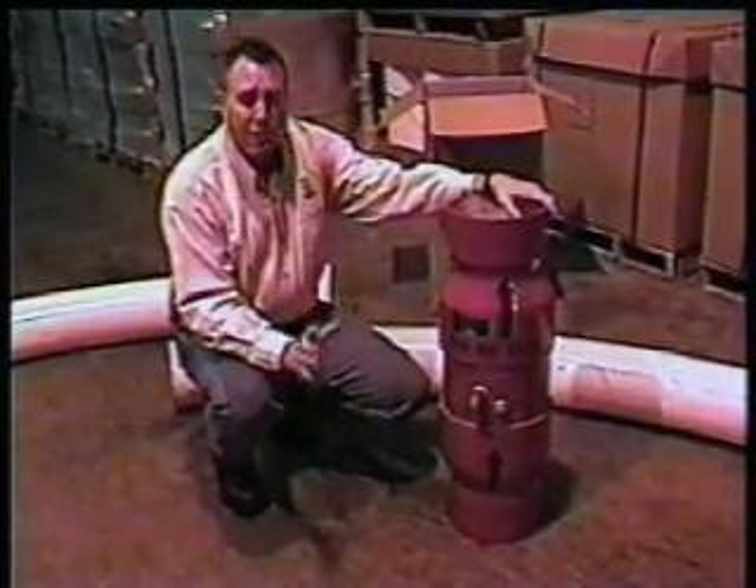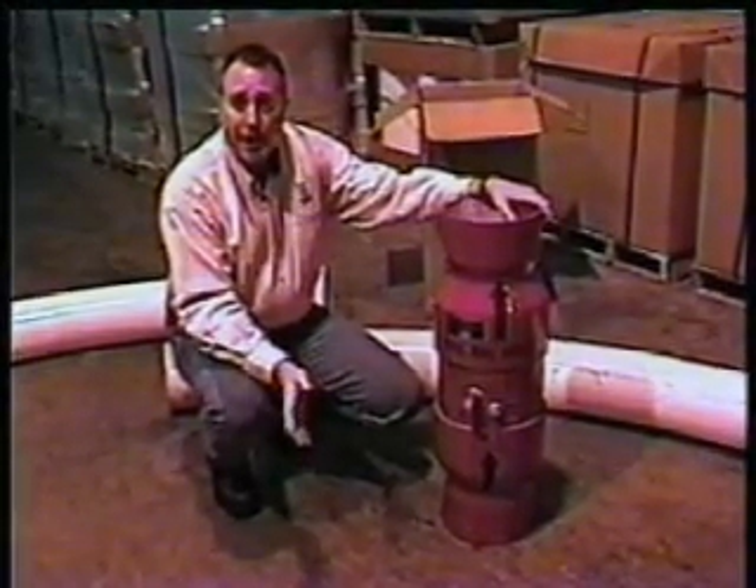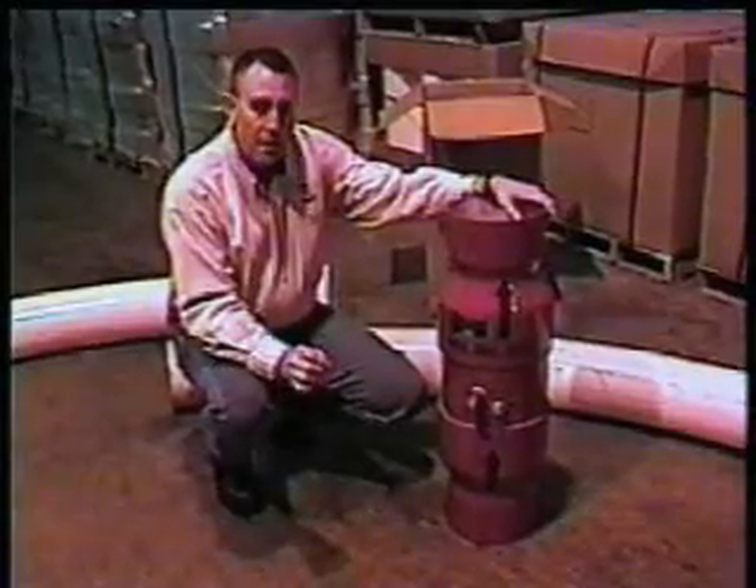You're going to need a good air supply system, and you'll need a minimum of 90 pounds PSI at 25 CFM. These are the most important things that you'll have to do on your end.